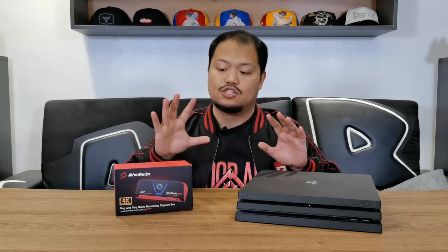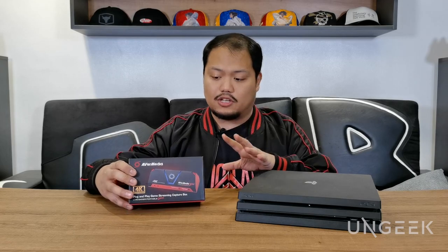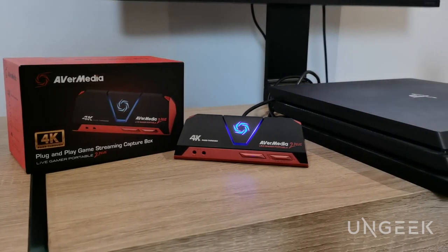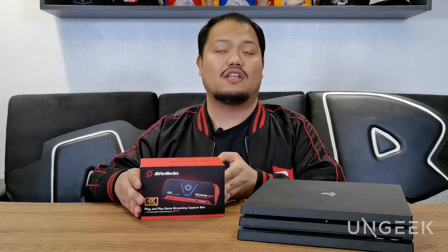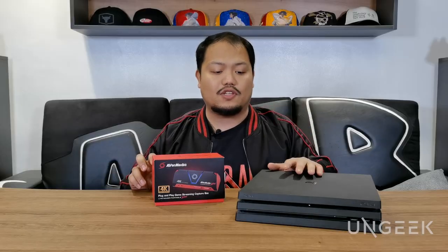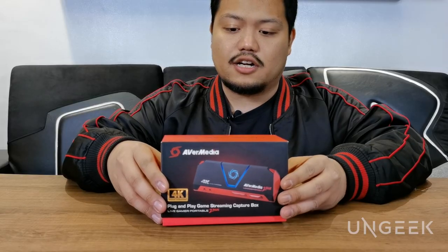What's up guys, it's Rob from Mangeek. Today we're doing a very quick how-to on setting up your AVerMedia Live Gamer Portable 2 Plus. This is one of the more reliable video capture cards — it's meant to capture footage from your console gameplay, basically from your PlayStation, Nintendo Switch, or whatnot. Whether you're a streamer or content creator, this has definitely proven its worth. We'll show you how to quickly set it up with your PlayStation, though you can switch it up with whatever console you want.